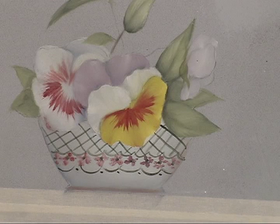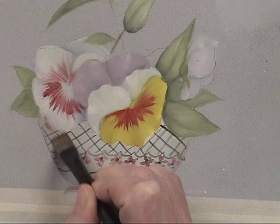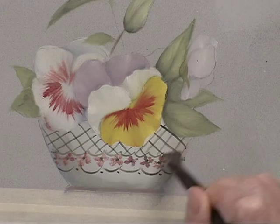I'm glazing the left side of this pot, just taking a whisper of black and thinning it down. The main reason we need to glaze this is to really knock down those flower decorations on that side and just give it a little bit more form.